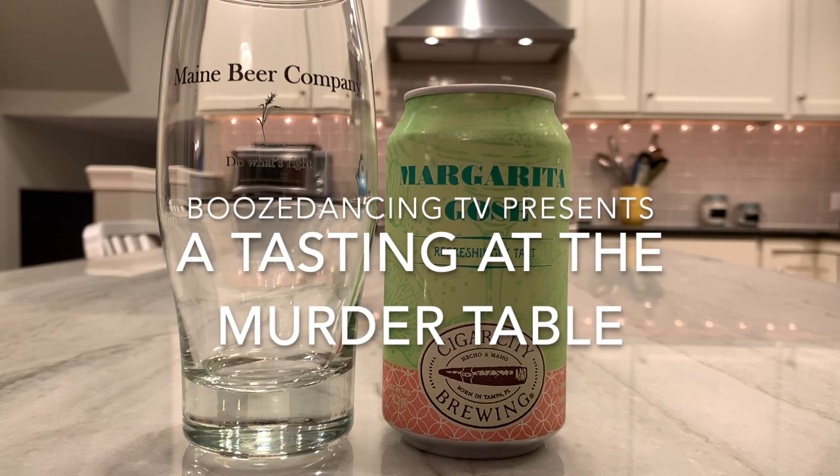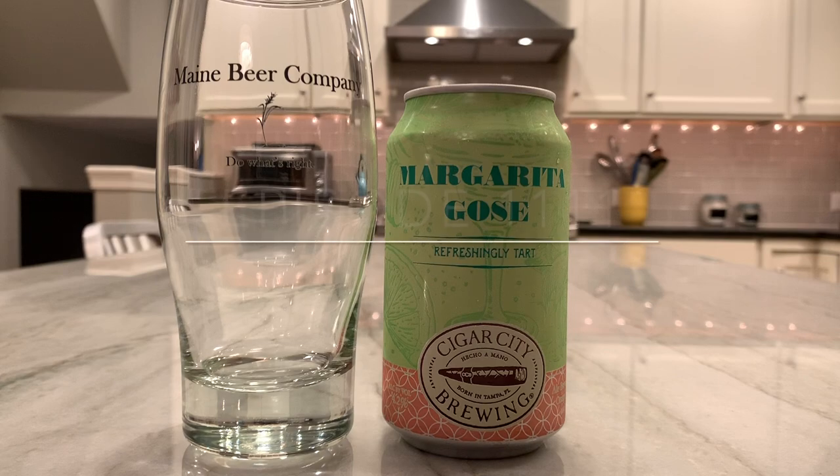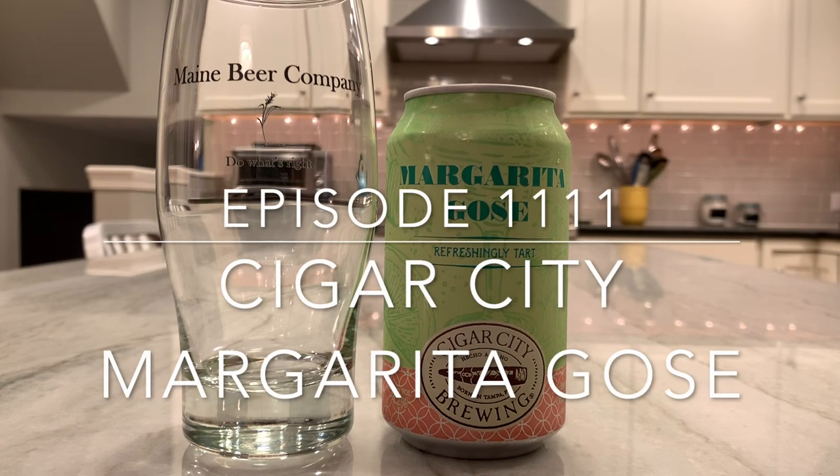Welcome, my friends. Welcome to the murder table. Tonight's tasting at the murder table, we are having a beer from Cigar City called Margarita Goza.